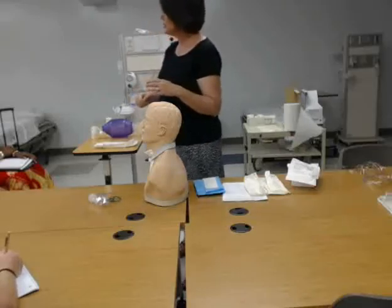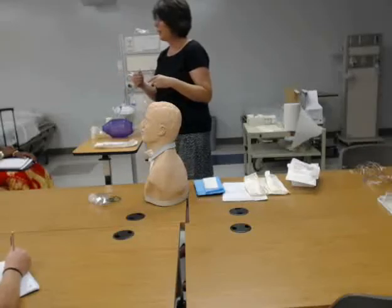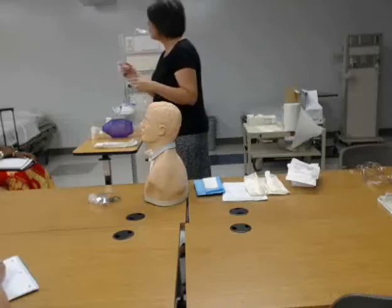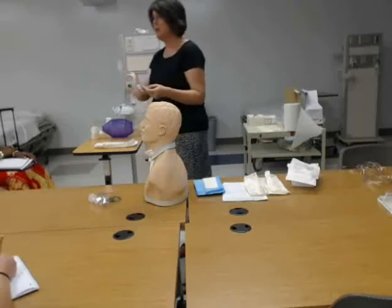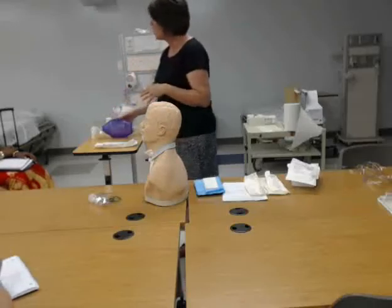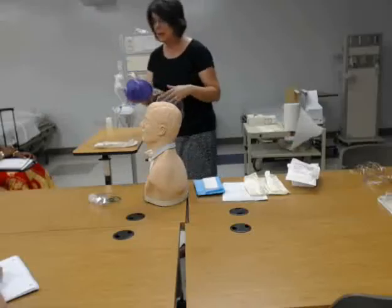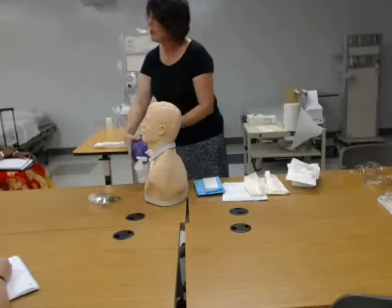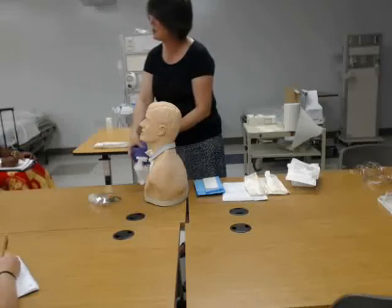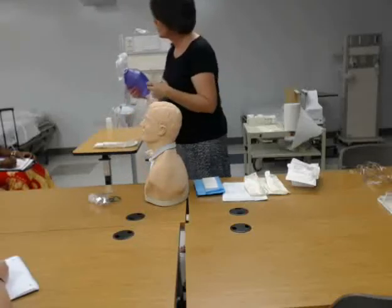Besides secretions when we suction, what else are we going to be pulling out? We're going to be in the trachea, so there shouldn't be any saliva there. We're going to be pulling out oxygen — as we're suctioning, we're also going to be taking out whatever oxygen is in their lungs. That's why prior to suctioning you want to hyperventilate or hyperoxygenate your patient. You do that by attaching your Ambu bag and giving them a few full deep breaths prior to starting. They're hyperventilated, they're hyperoxygenated.